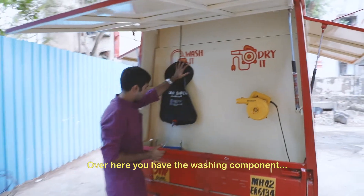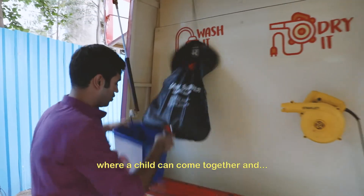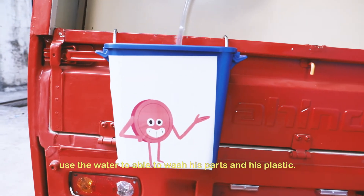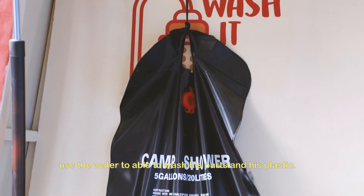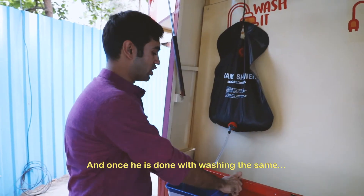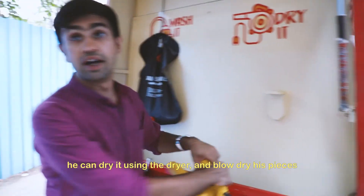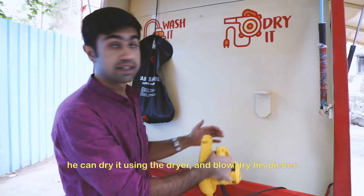Over here you have the washing station where a child can come and use the water to wash their pots and plastic. Once done with washing, they can dry it using the dryer and blow dry the pieces.